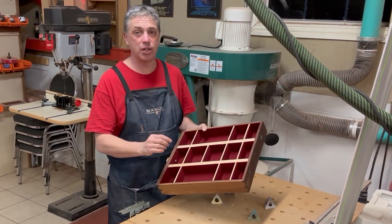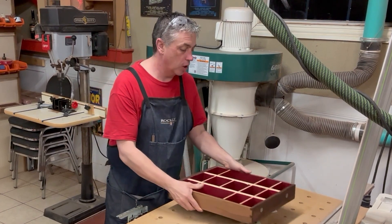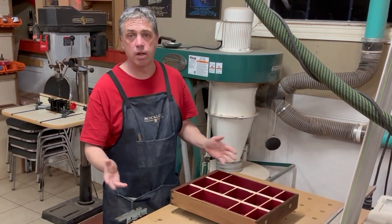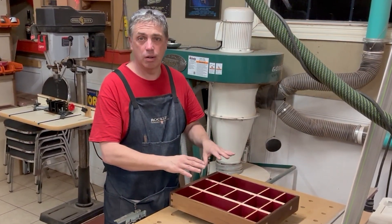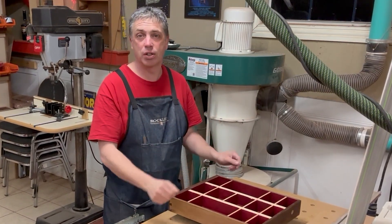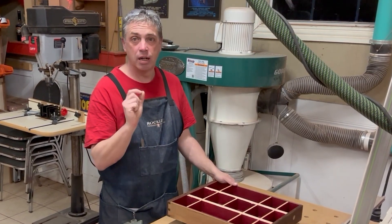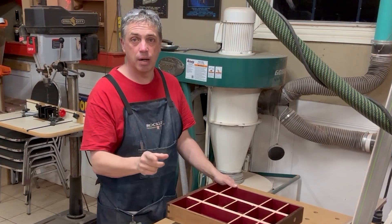I love flocking the inside of boxes and drawers for a couple of reasons. Number one, it looks really good, but also it's sometimes really hard to sand the inside of something and the flock kind of covers up all the imperfections. So it covers up the imperfections, it looks great, and I cannot overstate how much I love using that product.